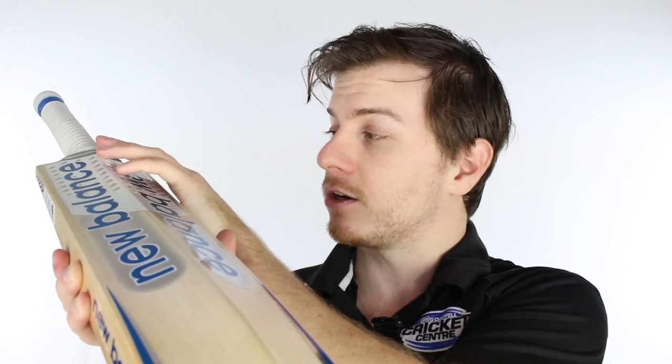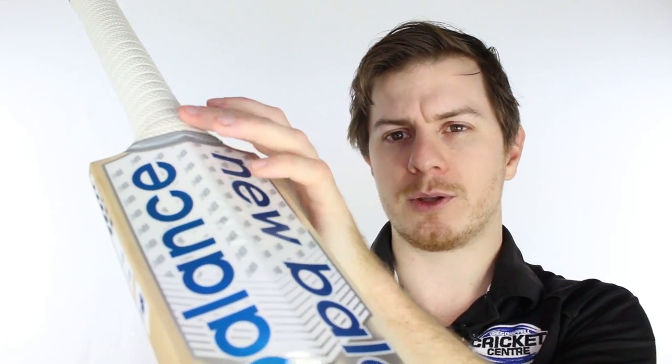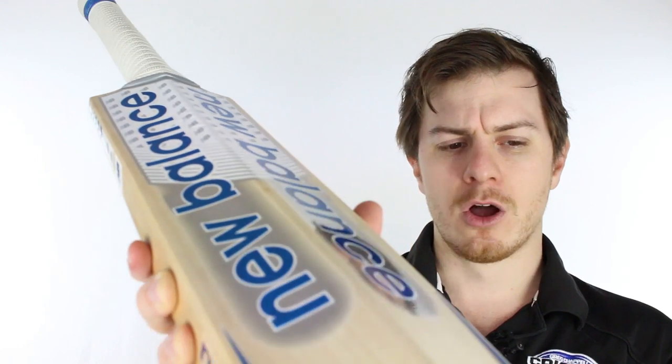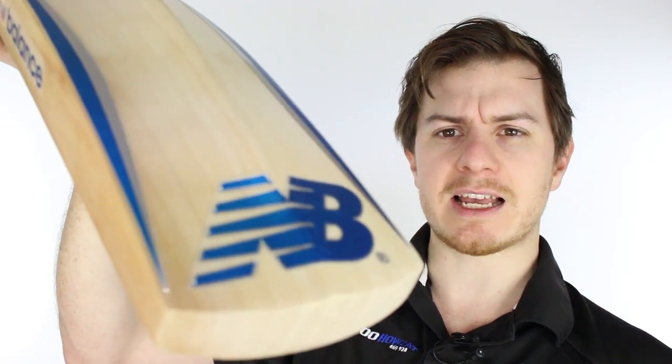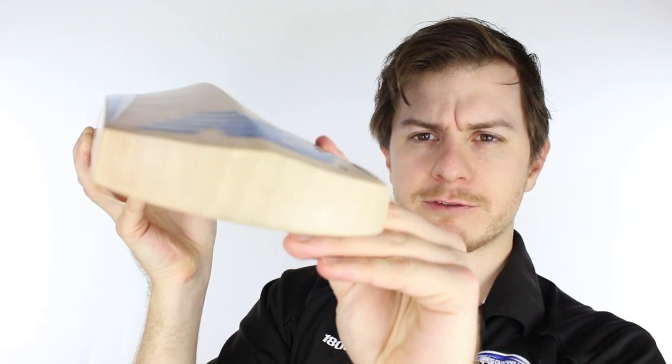As you can see, it's got a spine that starts quite early up on the blade and travels almost to the toe, tapering off around near the NB sticker with just a little left over.